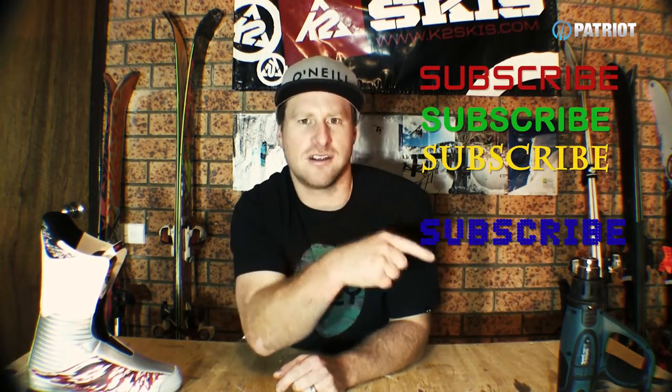Alright, and that's it for this one. If you've watched all my videos up until now and you still haven't subscribed, well, it's time to subscribe. Thanks again for watching — stay rad, be a patriot.